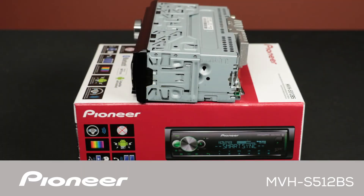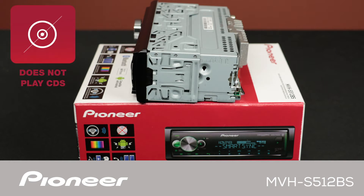The MVHS-512-BS is a digital media receiver that does not play CDs. As you can see, this model is about half the depth of a conventional in-dash receiver that has a built-in CD player. A shallow chassis like this can open up a lot of interesting installation options.